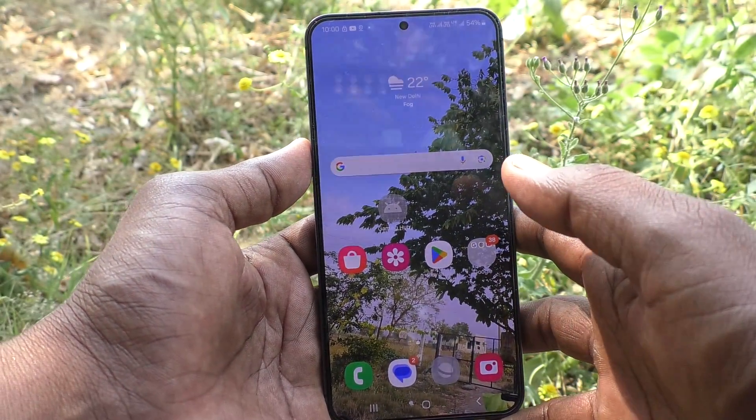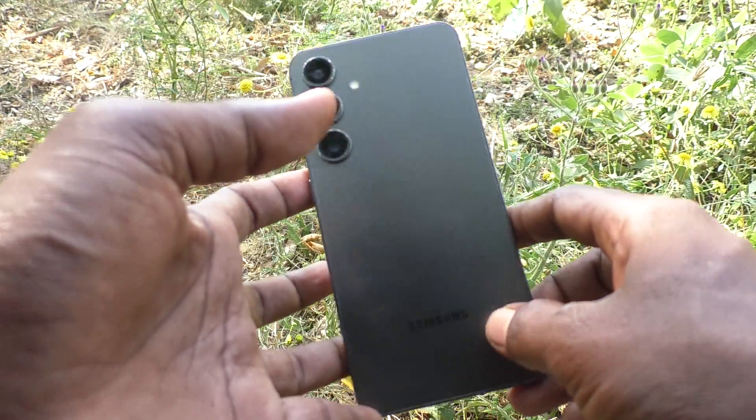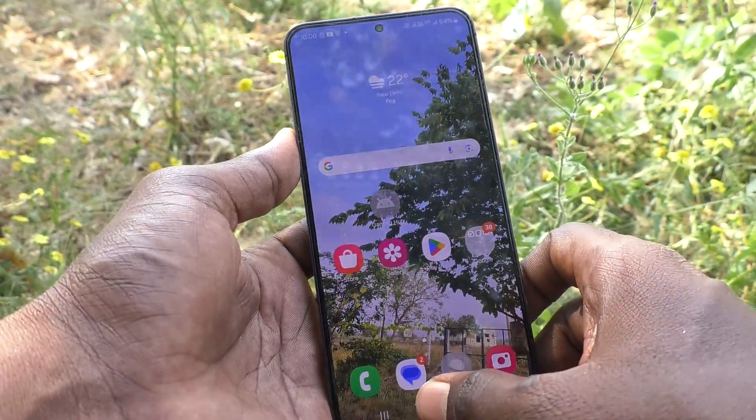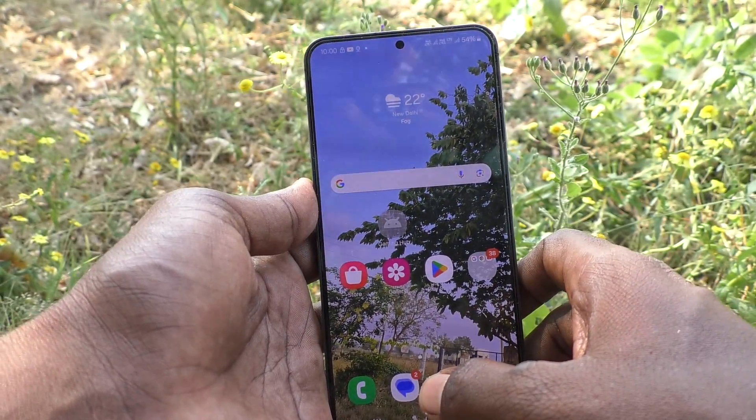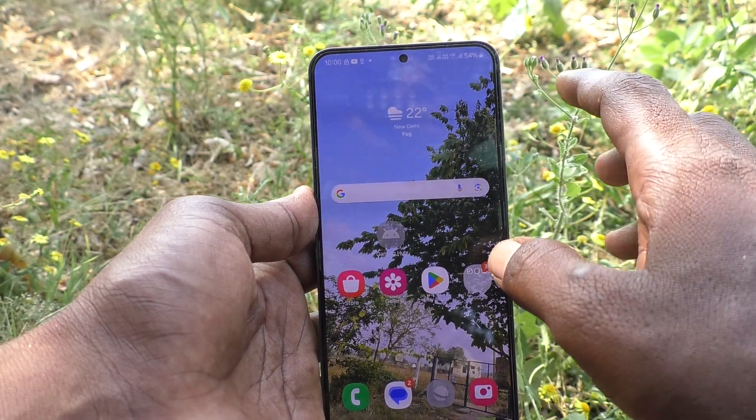Hi friends, welcome to 5 Min Truck YouTube channel. Here is the Samsung Galaxy S24 Plus 5G smartphone. In this video, you will learn how to remove smart unlock or external unlock in your phone Samsung Galaxy S24 Plus 5G.